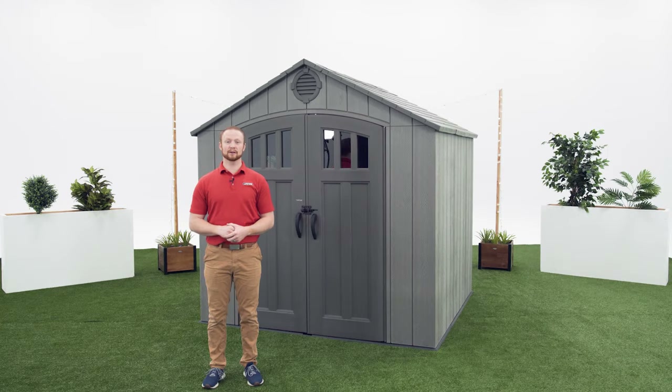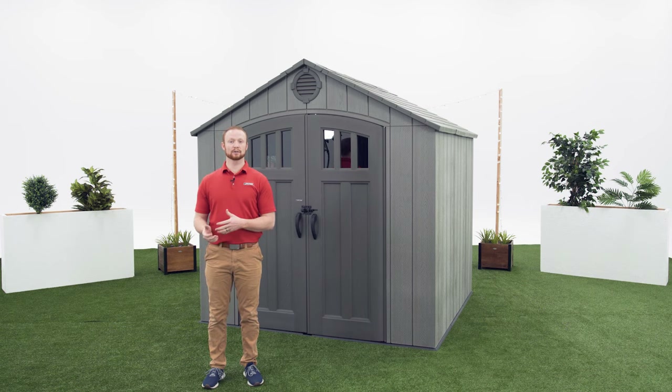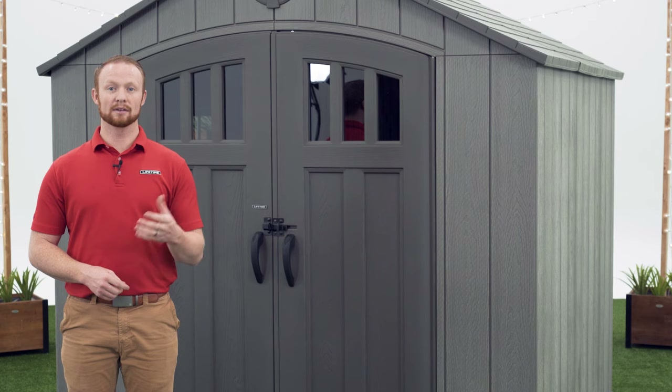Thank you for watching this video on how to assemble your 8x7.5 foot Lifetime Outdoor Shed. If you found this video helpful, give us a thumbs up. For more content like this, subscribe to our channel. If you have any other questions, feel free to reach out to our customer service team and check out our other awesome products at Lifetime.com.